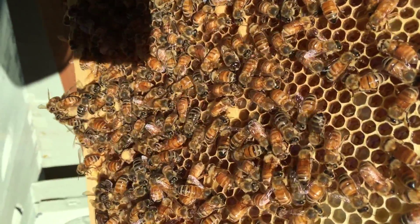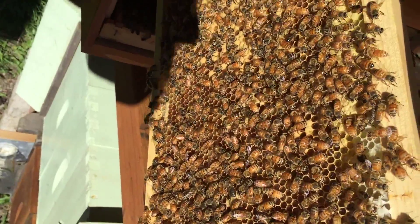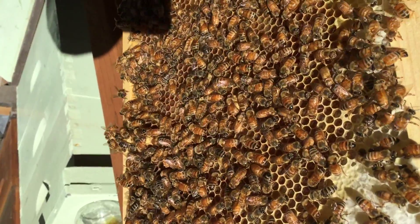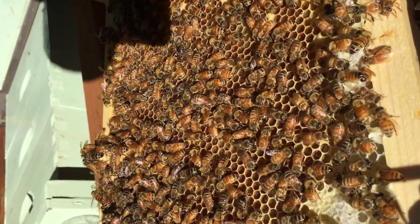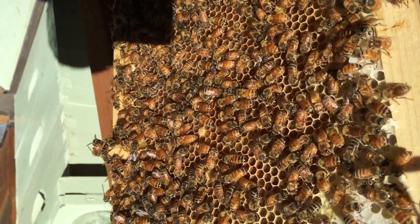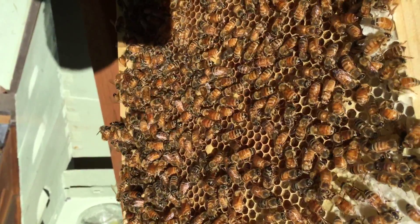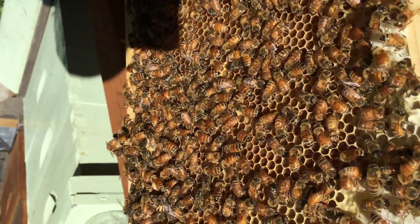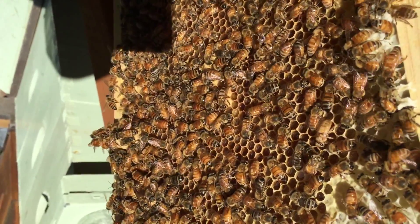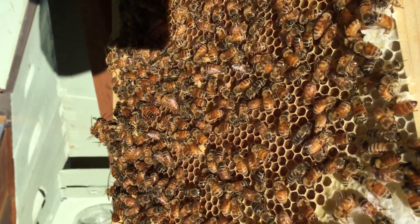With any luck I'll have a queen in here in the next week or two. So that's what I call a shake and bake split. I'm probably going to take a little flack for this, but I've done it at least a dozen times. There are a lot of techniques for doing a queenless split, but it's not really that difficult. You just have to have young enough eggs and larvae to allow the bees to make a new queen.